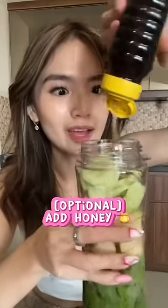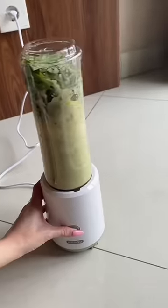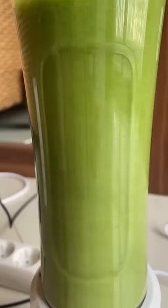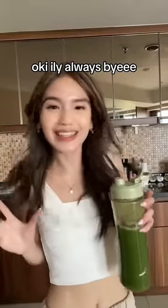And lastly, a small piece of ginger. I like to add a little bit of honey. And we're ready to blend! Let's get it going! And we're done — thank me later. Okay, I love you always, bye!